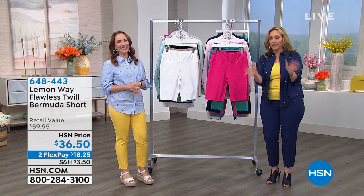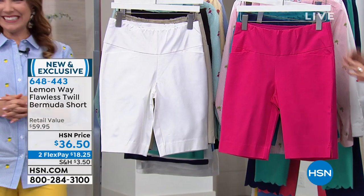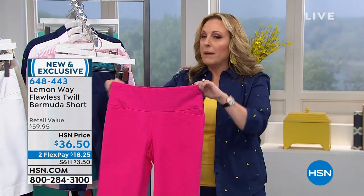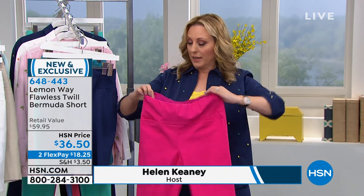These pull on nice and stretchy, but when you're wearing them out they don't look like mom shorts, like you're wearing those big kind of baggy shorts. They're so cute. And look at the waistband.